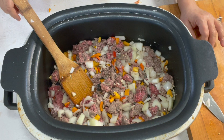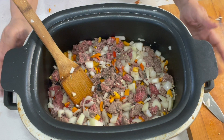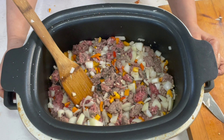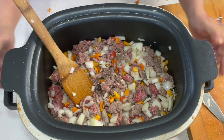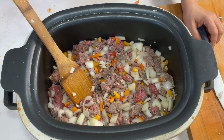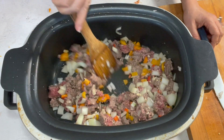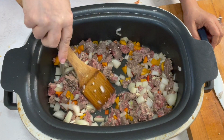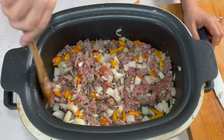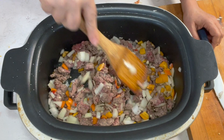All in all, this takes about 30 minutes — it's a little quicker on top of the stove. I use this electric pot because it's a lot easier to get a good video shot. On top of the stove, this is just going to take maybe five minutes to brown the meat and soften the onions and peppers.